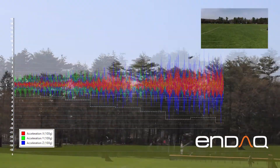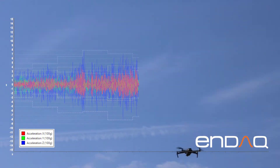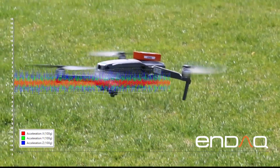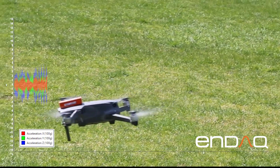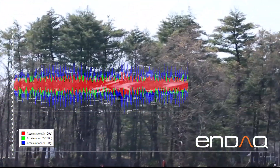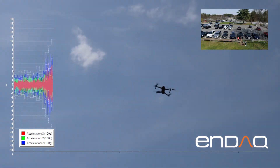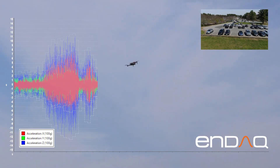We're picking up more acceleration of the X and Y axes as it stays at the same altitude. With these hard stops, we're starting to see some higher acceleration.